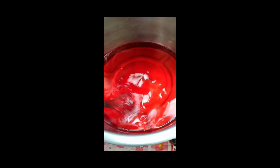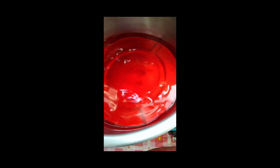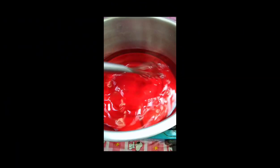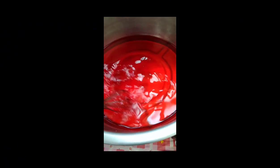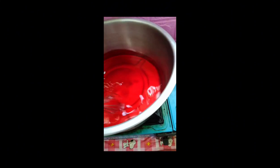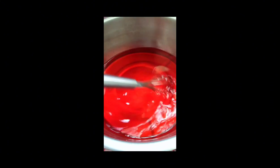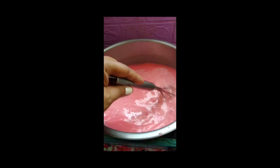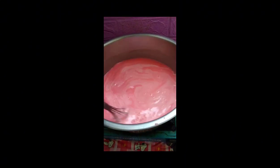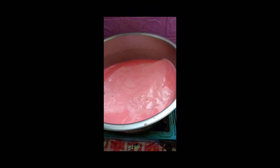Haluin natin hanggang sa pumulo siya. So ayan na siya guys, nag-start na siyang mag-boil. Non-stop ang haluin natin. Ayan, since nung tinunaw ko yung gulaman, nilagyan ko na siya ng isang gatas na evaporated at isang condensed. So halo-halo lang, ngayon pumukulo na siya guys, okay na yan.